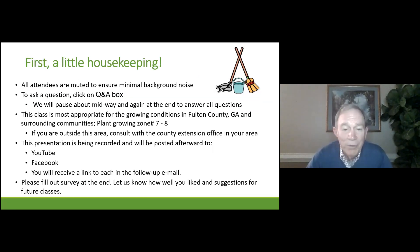At the end of this we will be asking you to fill out a survey, and we really hope you will answer that because it gives us an idea whether you like the presentation, how we could improve it, as well as suggestions for future classes.